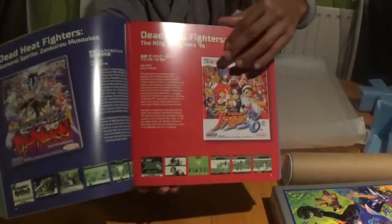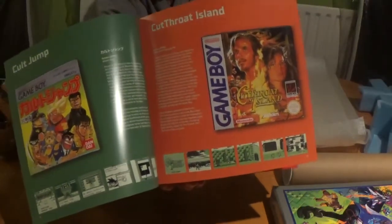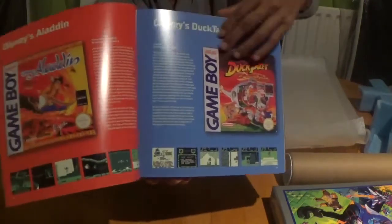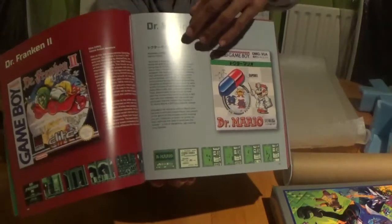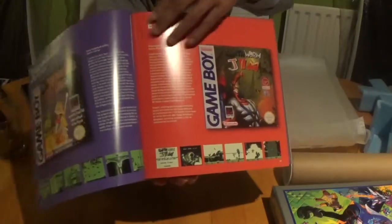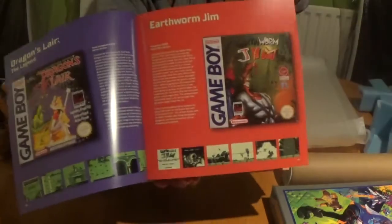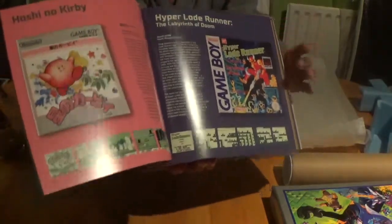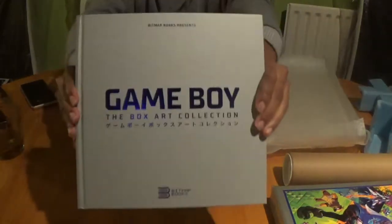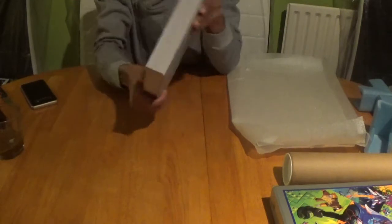It gives you all the behind-the-scenes from the late 80s and early 90s. I think the Gameboy came out in the late 80s but I didn't have one until the early 90s — while all the rich kids in my school had the Game Gear, I had to settle for the Gameboy, but it had the better games by far. It probably tells you every single game ever made. This is a wonderful creation from Bitmap Books — one I'm really going to cherish in my collection.